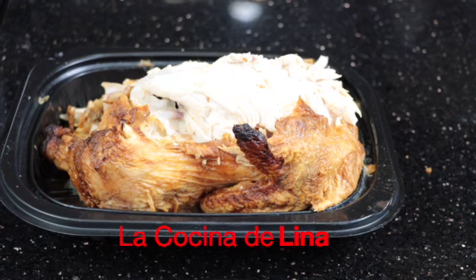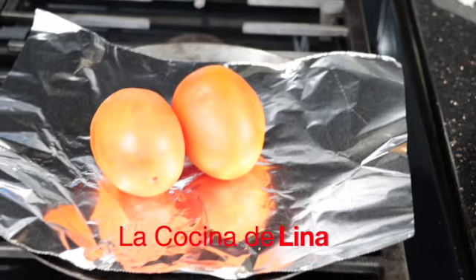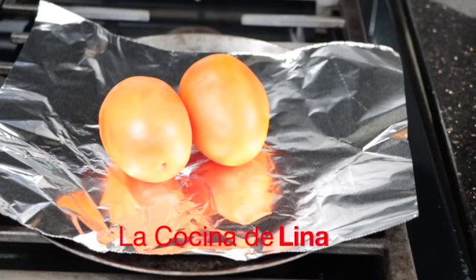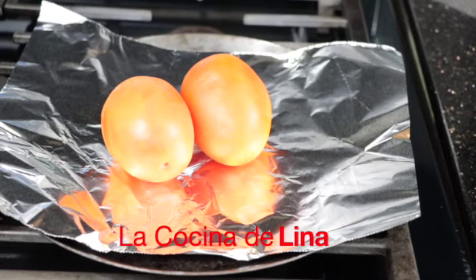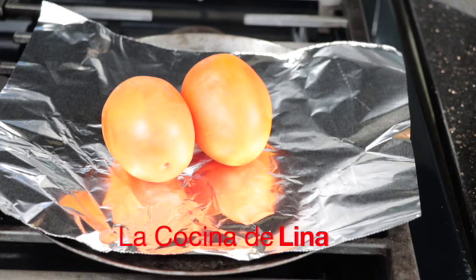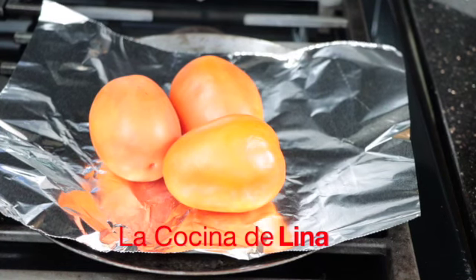Aquí tengo el pollo rostizado, lo voy a desmenuzar para guisarlo. Y aquí tengo el comal con un aluminio, ya le puse los jitomates. Ya saben que a mí me gusta ponerle aluminio al comal para que no se me haga feo el comal. Porque cuando ponemos los jitomates a asar así a raíz del comal, el comal a veces se pone muy feo. Y también le voy a poner aquí a asar los chiles.